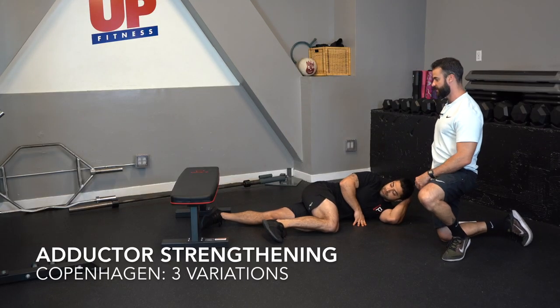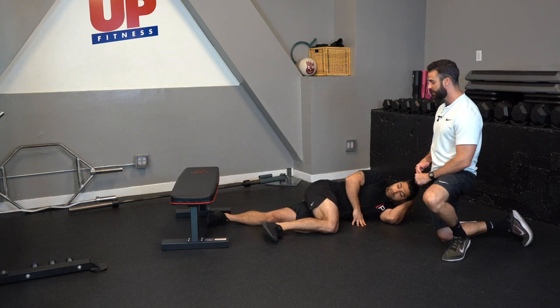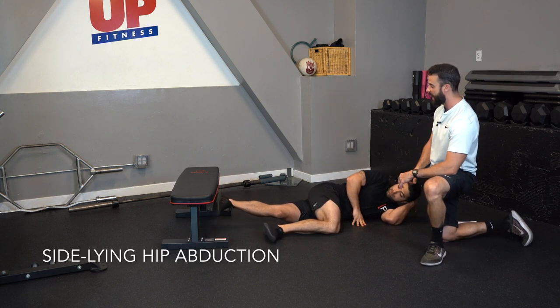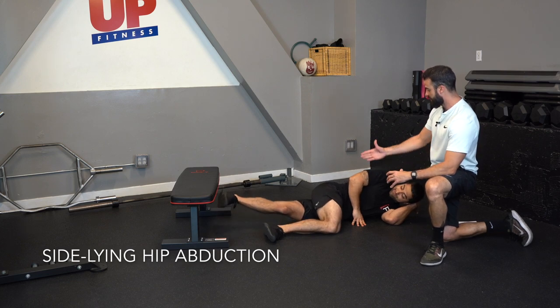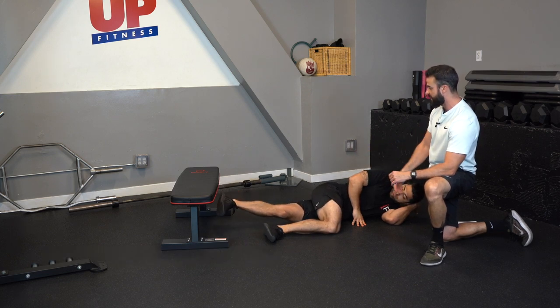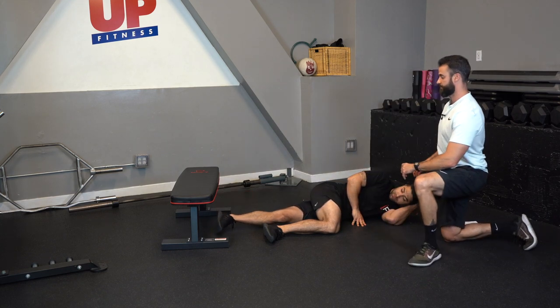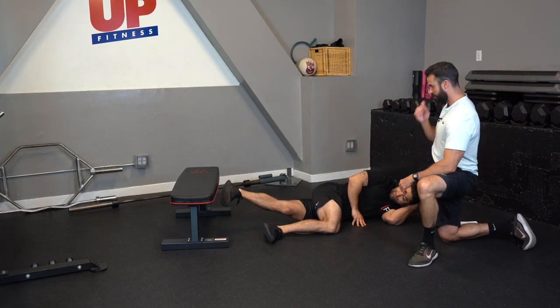The next series of exercises are geared to actually strengthen the adductor muscle. There are three variations. The easiest is side-lying hip adduction — the athlete lifts the bottom leg up off the ground, utilizing the adductor muscle.